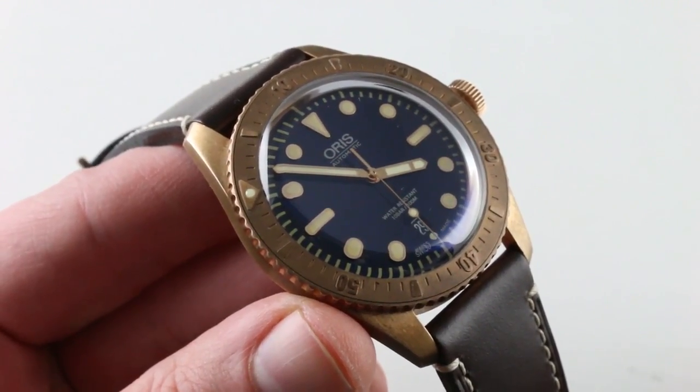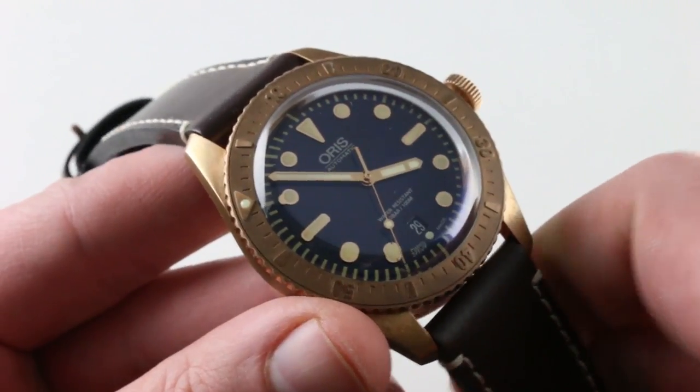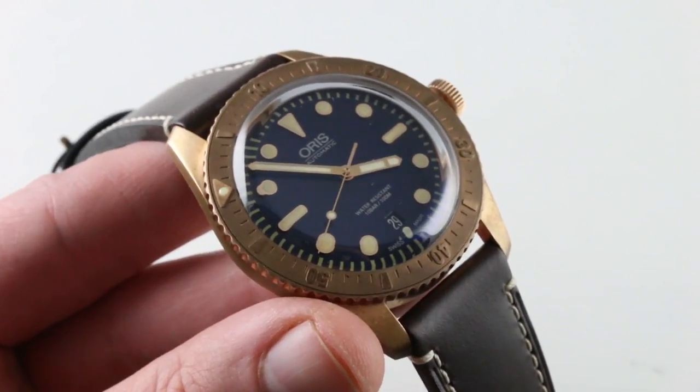You can see this handsome and dressable, diveable, all-purpose Oris Divers 65 Carl Brashear, limited edition of 2,000 pieces in bronze, and purchase it on our website. The Oris Divers 65 Carl Brashear — for taking the plunge into the briny deep. A true dive watch in every sense, right down to the unidirectional rotating bezel with glowing index. A complete dive watch of 2,000 pieces in bronze. Looks as good by night as it does by day.